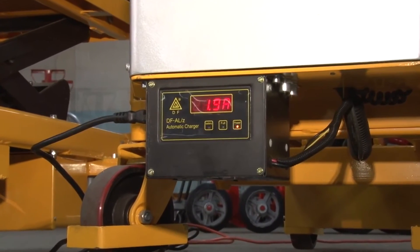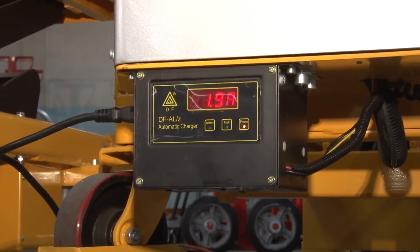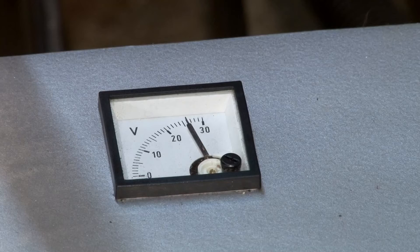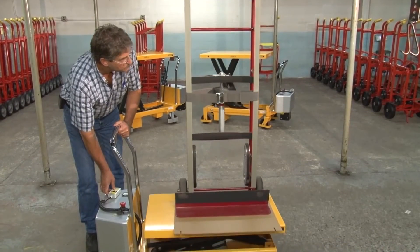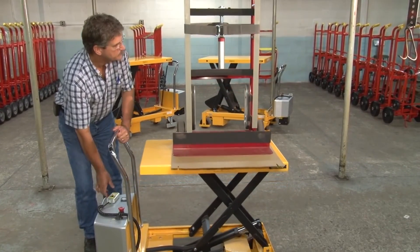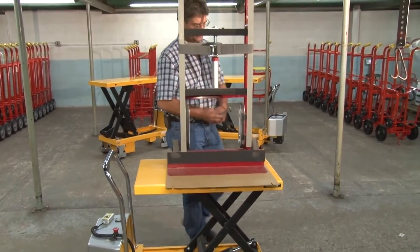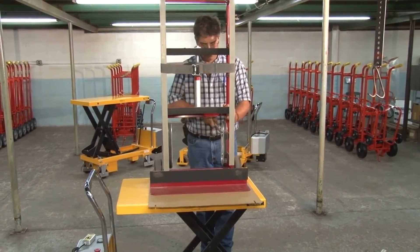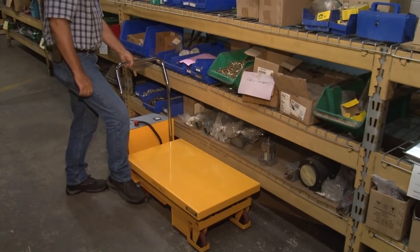Wesco powered scissor lift tables have a 12 volt rechargeable deep cycle battery with an onboard charger and battery charge gauge. They are useful in a variety of applications such as ergonomic assembly techniques and material handling.